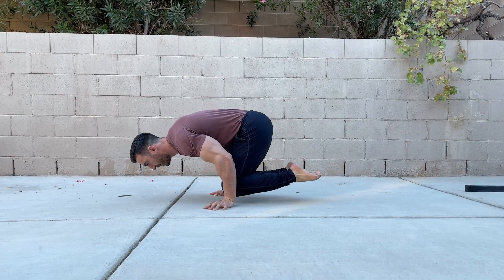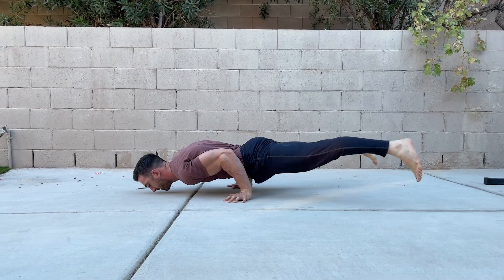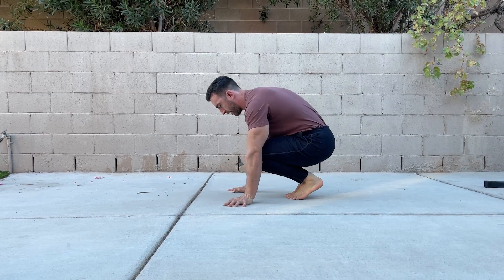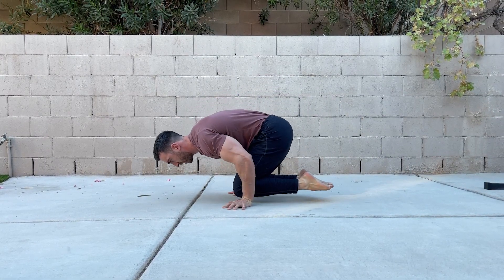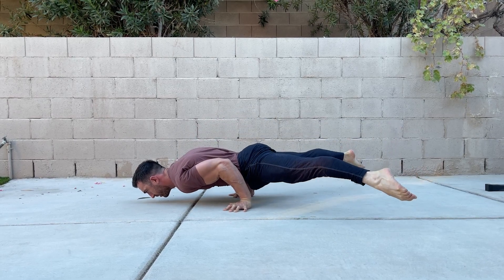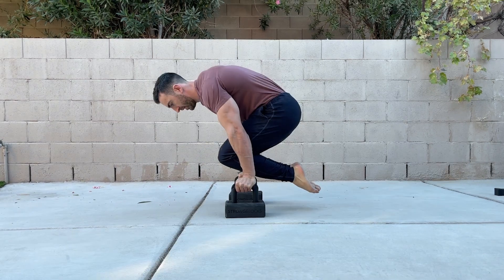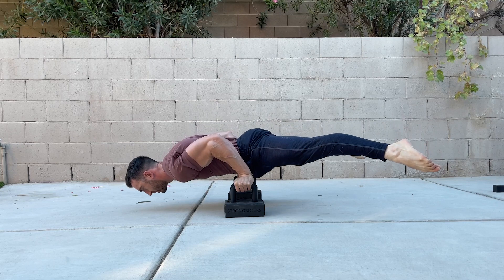Negatives are a great way to build maximal strength as you'll be working at a high relative intensity. Start in a tuck planche and lower at an even pace to a bent arm straddle planche. Try to make each rep last five seconds and hold the bottom position momentarily before putting the feet on the ground and resetting.